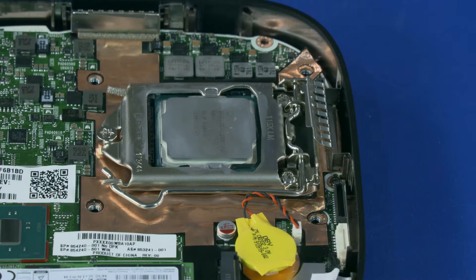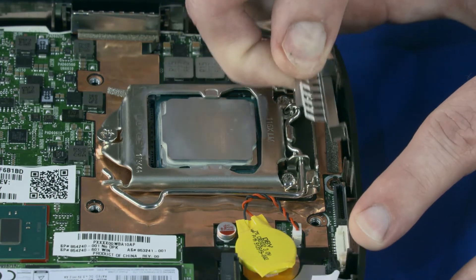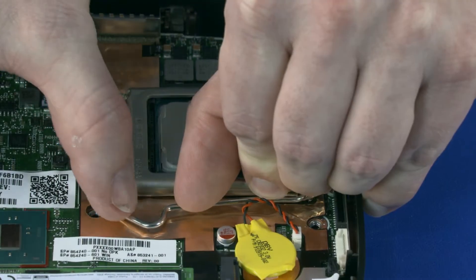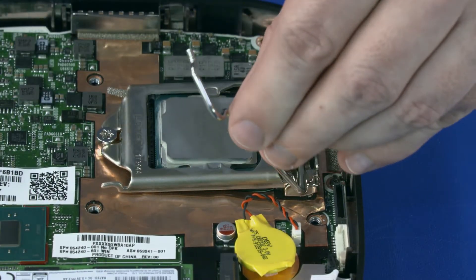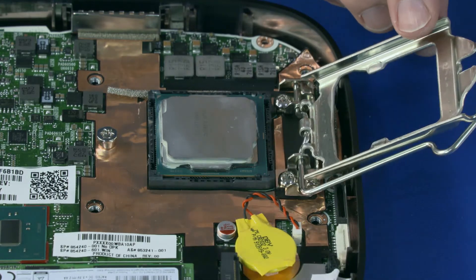Removal: Carefully slide the metal shield nearest to the processor socket off of the tabs on the middle frame and remove. Press down and release the CPU load lever from its retention tab. Pull the load lever and load plate away from the CPU socket.